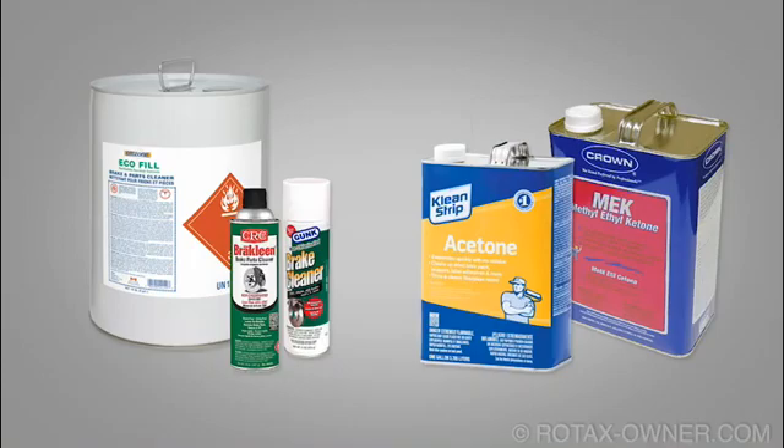Loctite 7063 is classified as a solvent-based general parts cleaner. This is a general degreaser and can be substituted with many common degreasers such as brake parts cleaner, acetone, or MEK. In the illustrated parts catalogue, you'll commonly see 7063 listed for use where 648 is used.